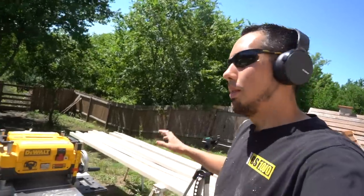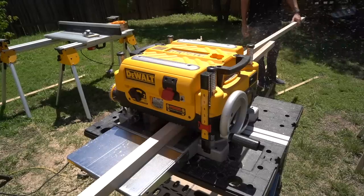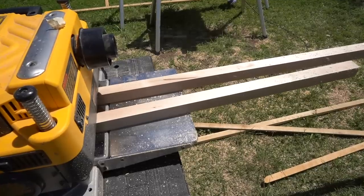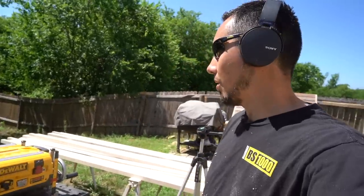I have all my big lumber ripped down rough, I'm going to send it through the planer and get it all to size. I have a big board that's extra — I got that just in case I screw up so I don't have to drive all the way back to the lumber yard and get more.